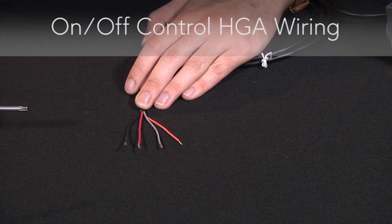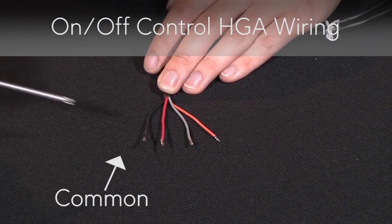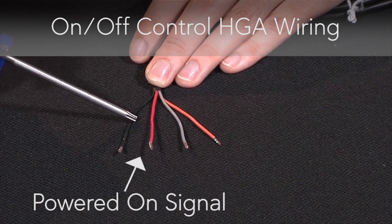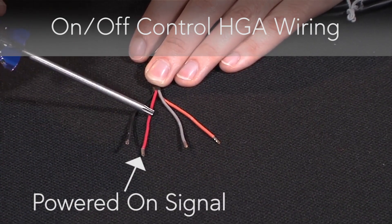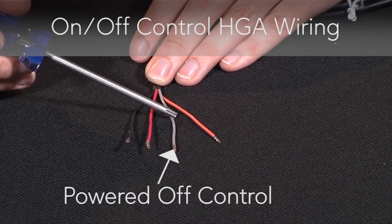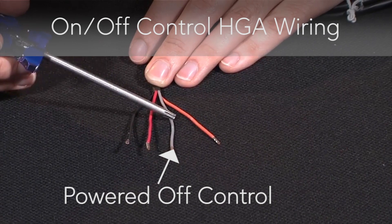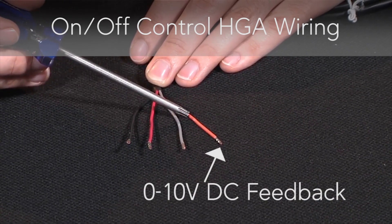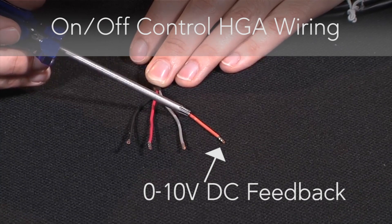For on-off control, the black wire is your common wire, the red wire is your powered on-signal or counter-clockwise rotation, the gray wire is your powered off-control wire or clockwise rotation, and finally the orange wire is your 0-10 volt DC feedback signal.